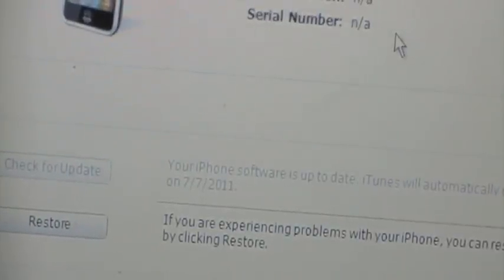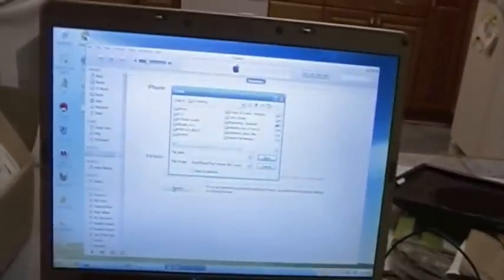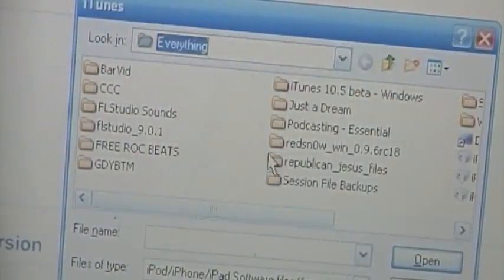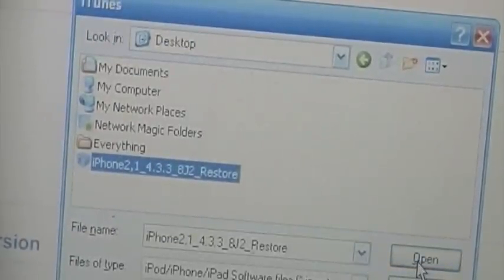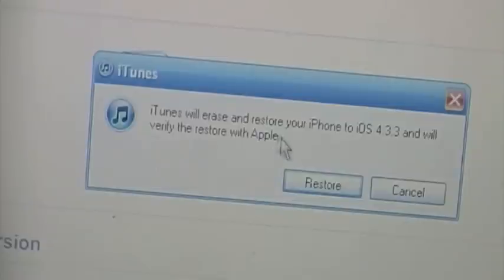Now what you're going to need to do — if you're on Windows like I am — on your keyboard, you're going to need to hold down the Shift key while you click on the Restore button using your normal left click. If you're on a Mac, I believe it is Option-click — I will have the actual key listed in the video description below. So at the same time, hold down Shift and click Restore. A file browser window should pop up with directories. Navigate to that IPSW that you saved. I put mine on my desktop, and that's a good place to put it. Select the IPSW and hit Open.